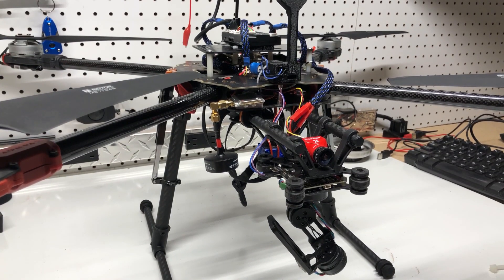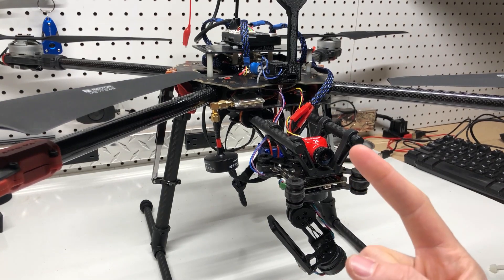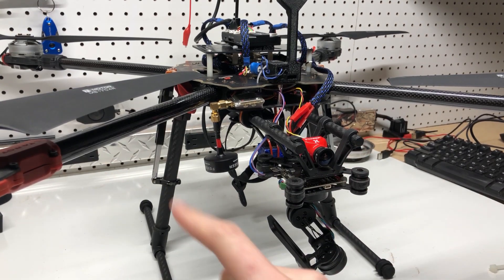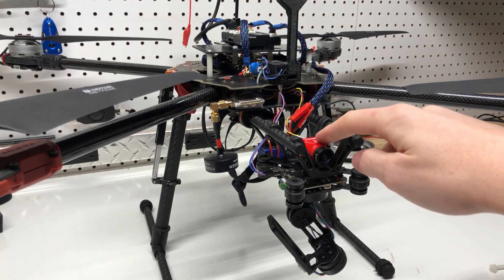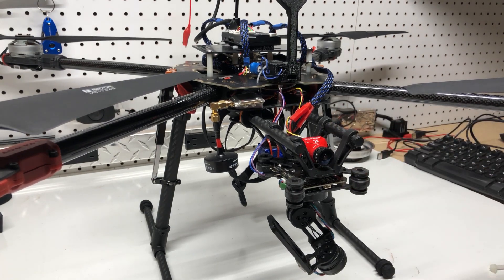Before we get to the flight video, I want to show you my setup. This is a Tarrant 650 Sport quadcopter. I've extended the arms, I'm running 40 amp ESCs with 380kV motors and a Pixhawk 4. I do have external FPV, running a 10,000 milliamp battery. Love this build.